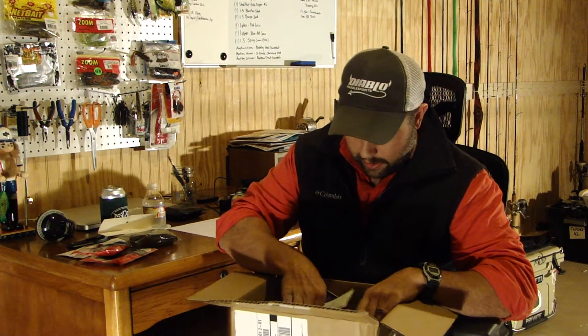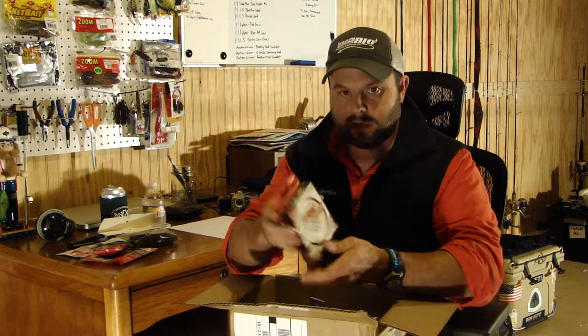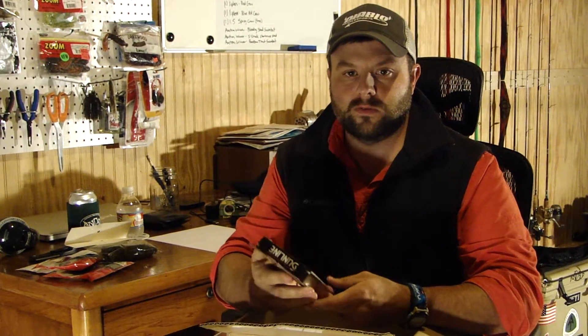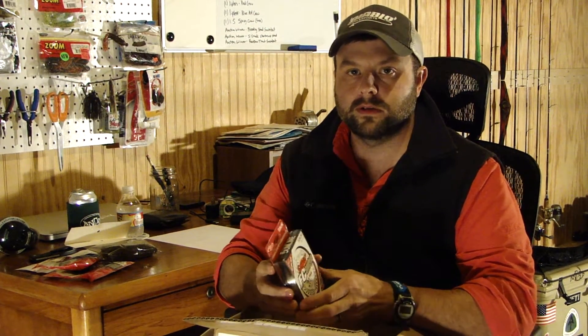I got some fluorocarbon — Sunline Sniper FC fluorocarbon, 20 pound. I'm gonna use this for maybe some flipping and probably throwing the bigger spoons, like the Ben Parker spoon.